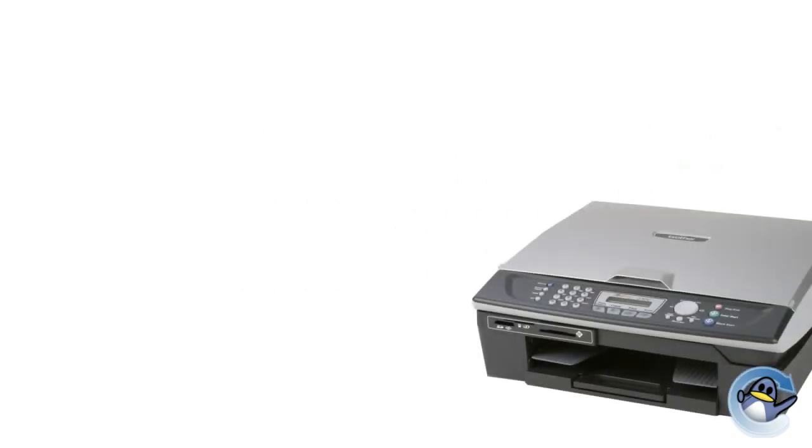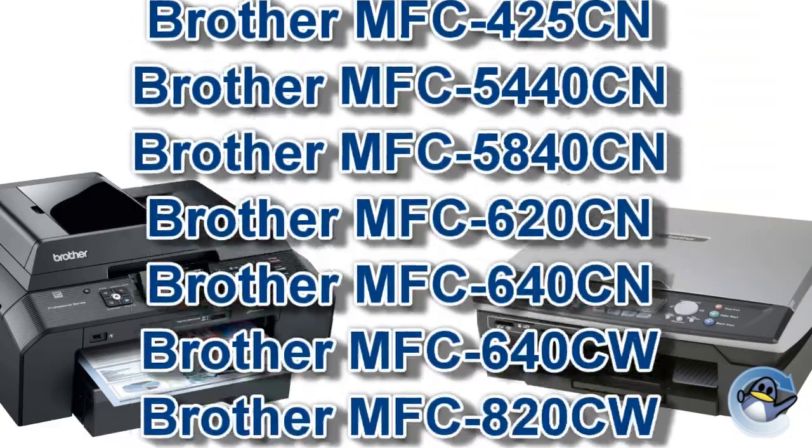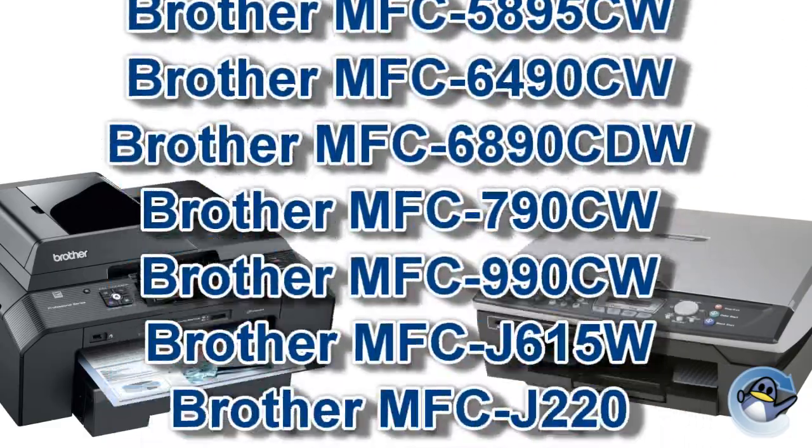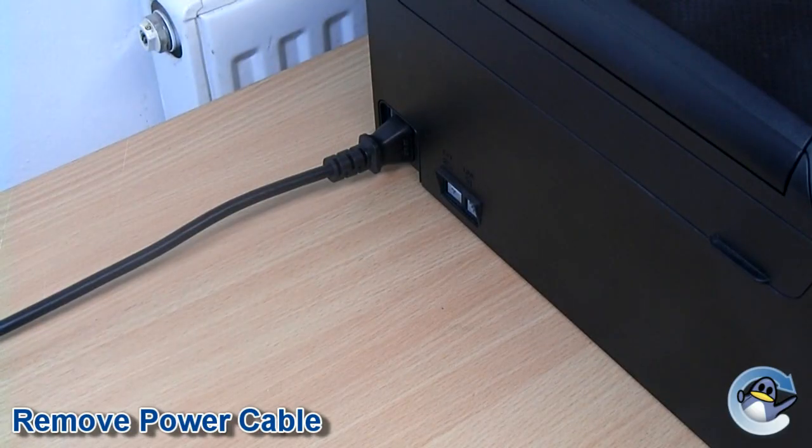Now the first step is to get your Brother printer into maintenance mode. Depending upon the model of your printer the method of doing this may vary; however, for most modern Brother printers please try the following.